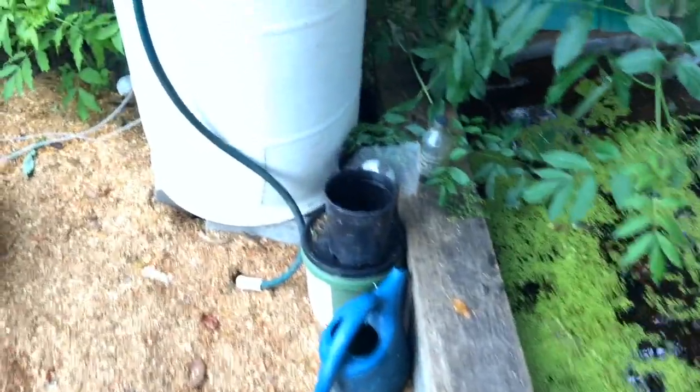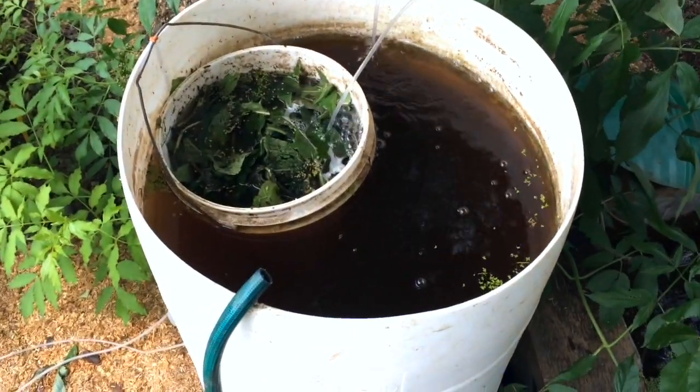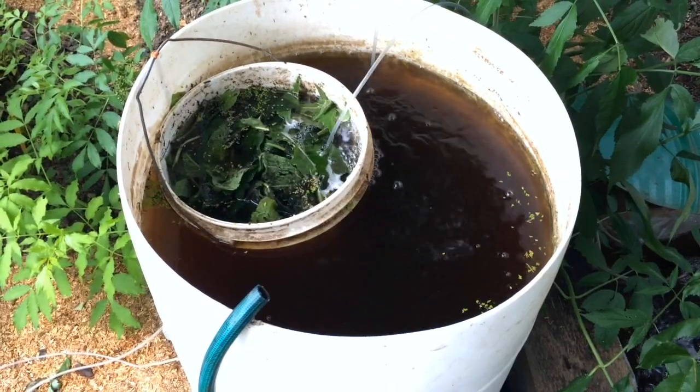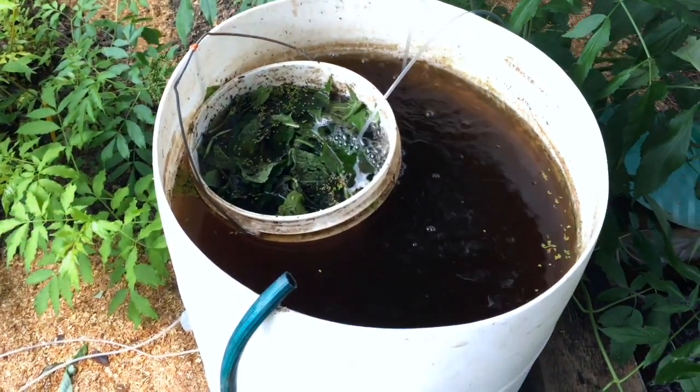Two of the ports run out to our aerobic compost tea. Right now we've got worm castings with blackstrap molasses in the main vessel, and chopped up comfrey being aerated in a bucket with holes in the bottom so it can leach out the nutrient.